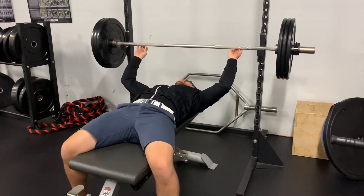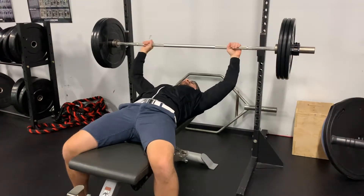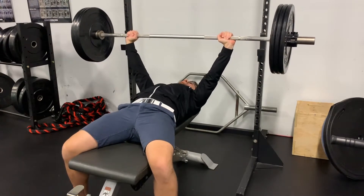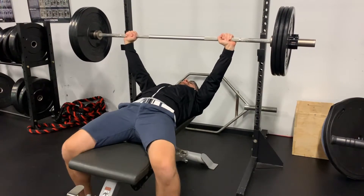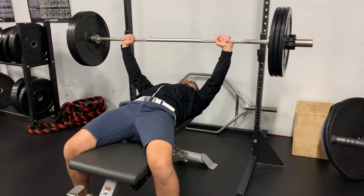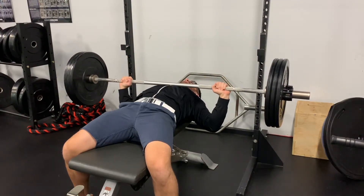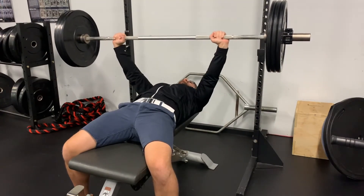Lie back and search for the gaps in the knurling on the bar. Un-rack, and allow the shoulder blades to gently tuck underneath the body. Plant your feet and start to slowly come down. As you come down, your elbows will stay close to your sides. Feel the tension building in your upper back and press through the arms using the strength of the upper back.